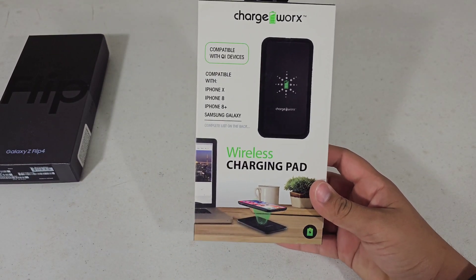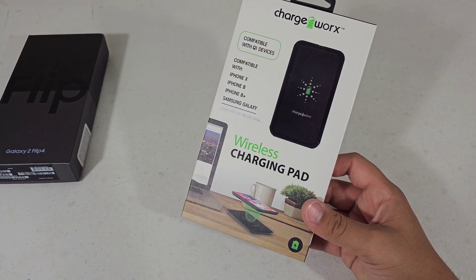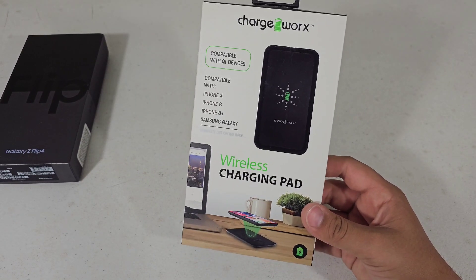What's up guys? Today I will be unboxing this wireless charging pad and seeing whether or not I can recommend this to those of you who might be looking into picking up a wireless charging pad.